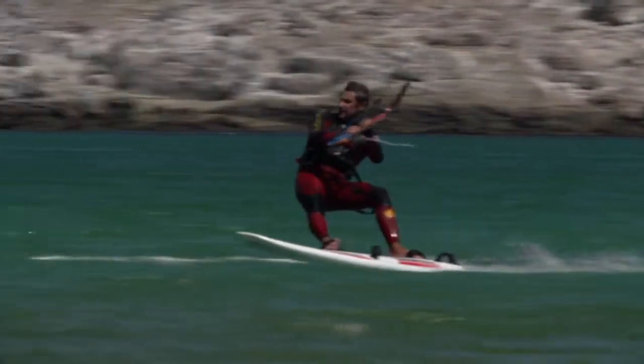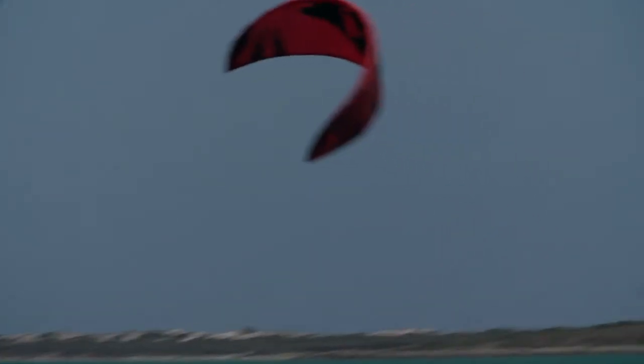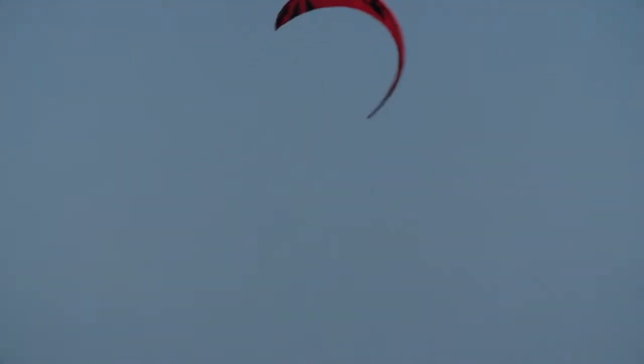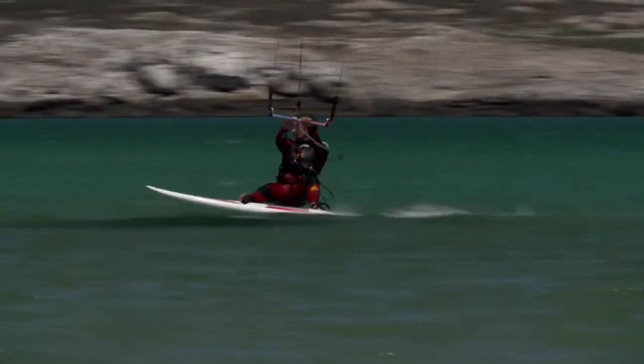has also been one of the fastest kites in the 2013 Kite Speed Event in Namibia, with 53.04 knots, holding the fifth place in the Kite Speed World Rankings of all times. Pure addictive performance, all in one kite.